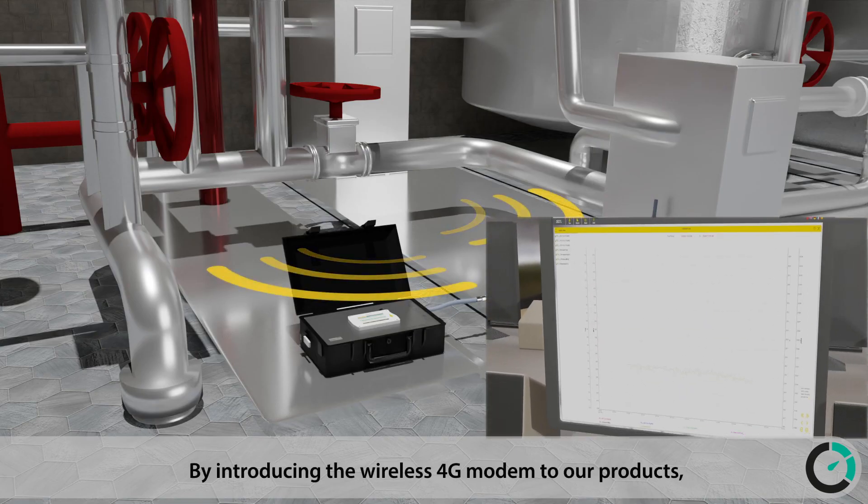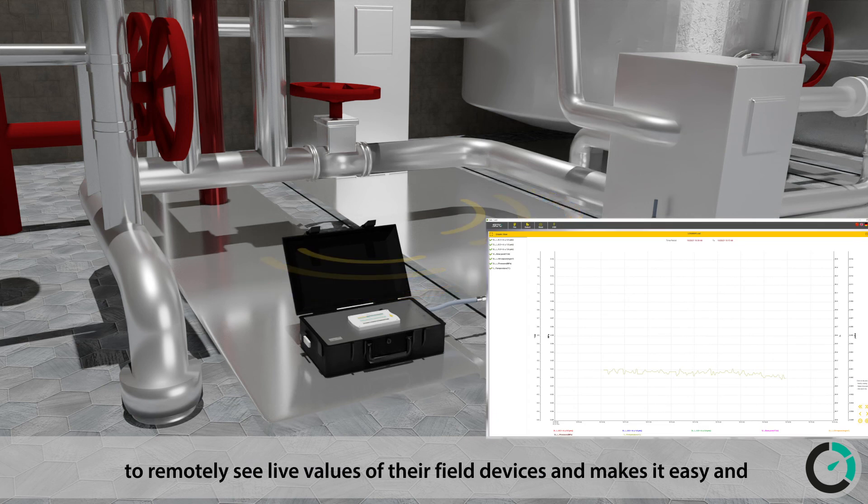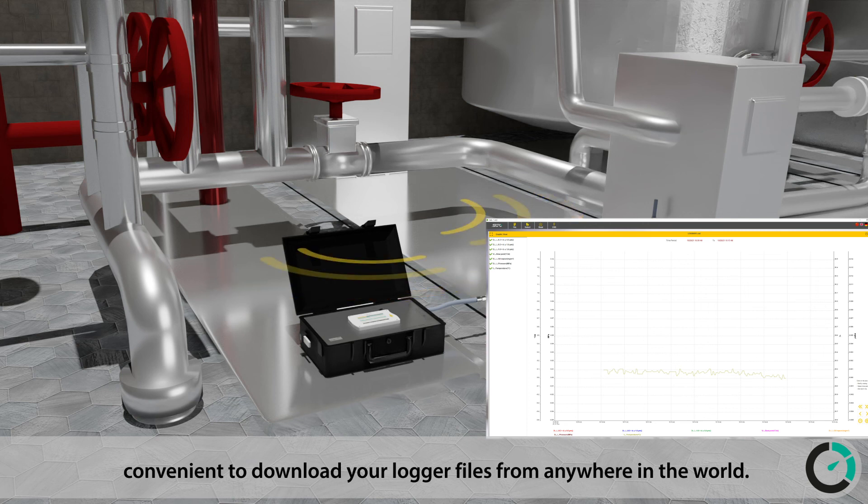By introducing the wireless 4G modem to our products, SUTO offers users state-of-the-art tools to remotely see live values of their field devices, and makes it easy and convenient to download your logger files from anywhere in the world.